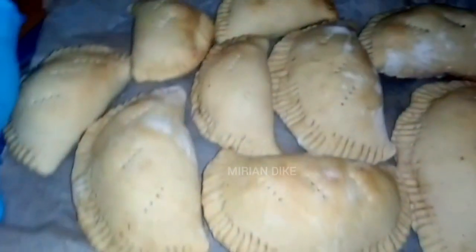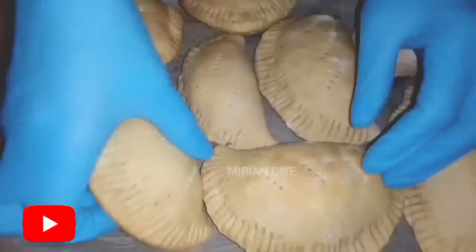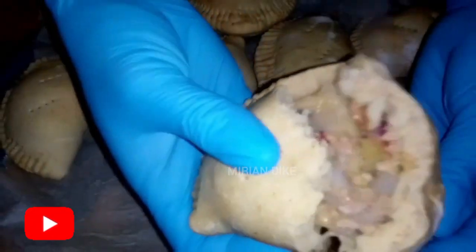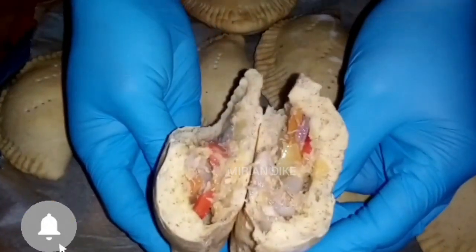Now it is done — you can see how it looks like. Honestly, you will definitely testify about it in the comment section after trying it. This is the inside. I appreciate you for watching, thank you sweetheart, bye.